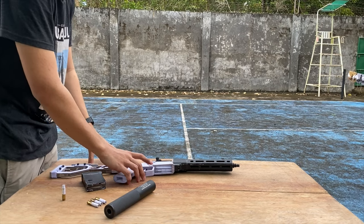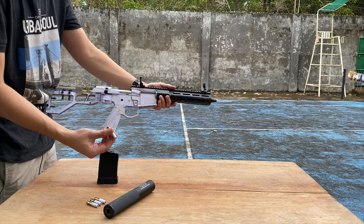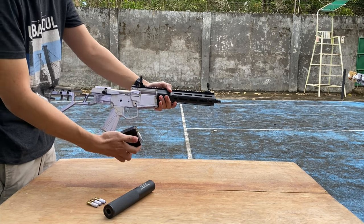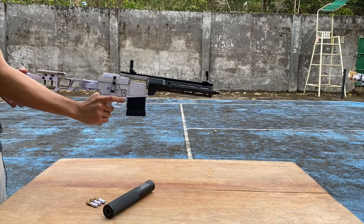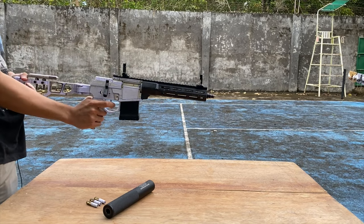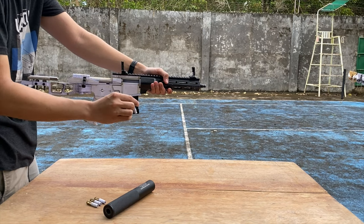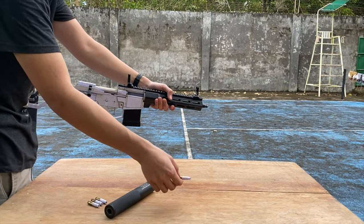I fixed the problem with the extractor and the stuck cartridge. Now I'm going to test fire the second blank round — the one with the paper disc inside the primer cup. Loading it — only one round. Three, two, one. Failure to fire. Failure to fire again. The primer seems to be crushed, so I don't think this will fire anymore.